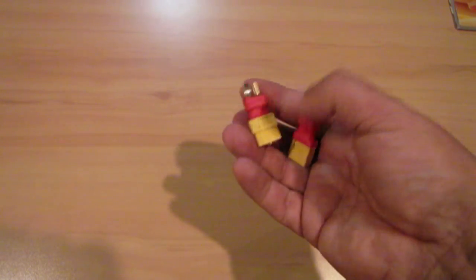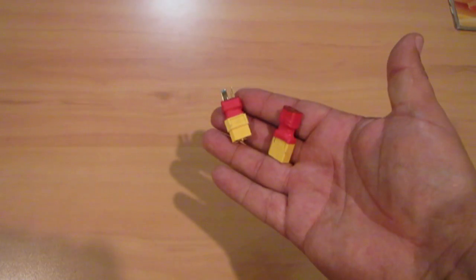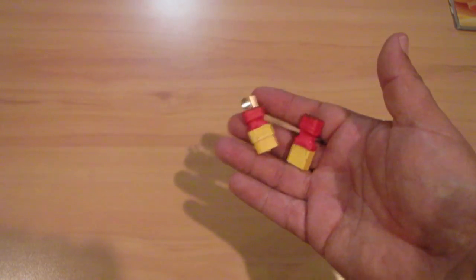So if you've been wondering whether to shift across, knock up some adapters and off you go - easy peasy. All right, bye for now.